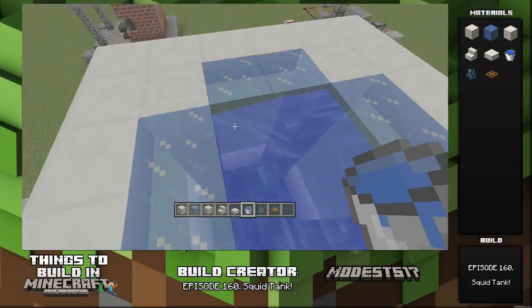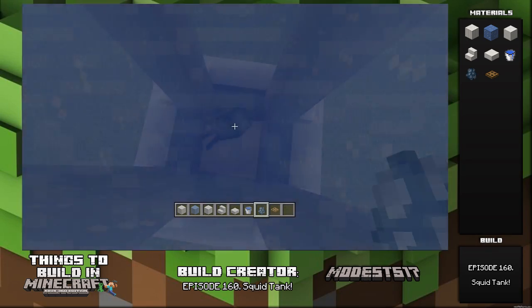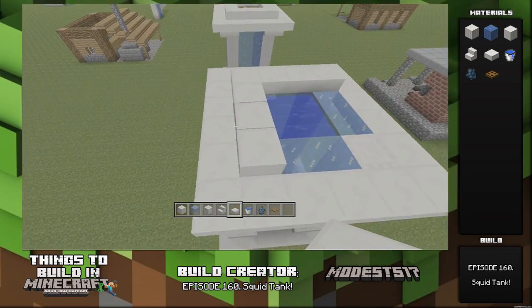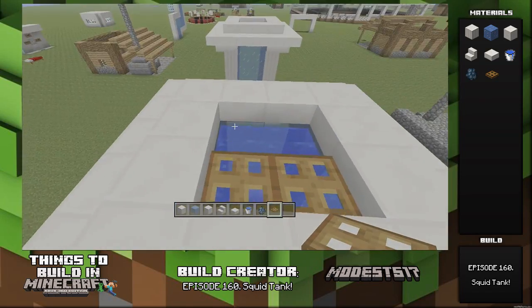Feel free to customize this — this is just my simple design. Throw a squid in and it's looking good, let him swim, let him be free! Take some slabs and connect all the way around, then put some trap doors in between so you can actually get inside if you need to. And yeah, that's pretty much it for the video.